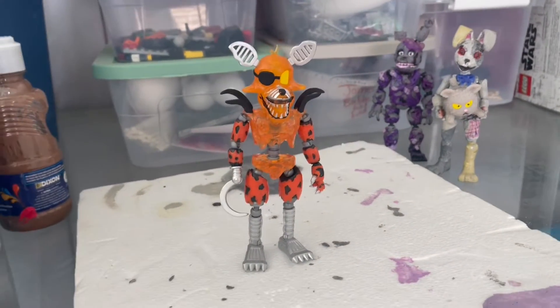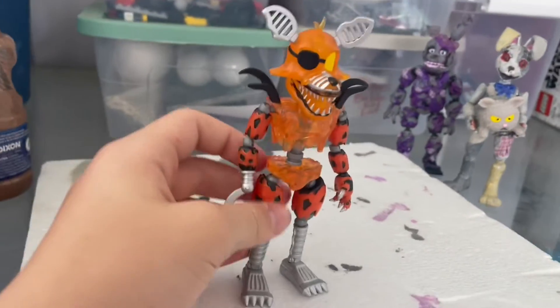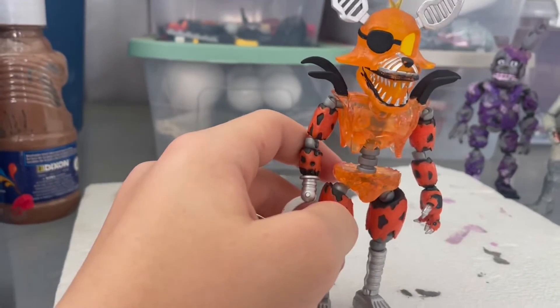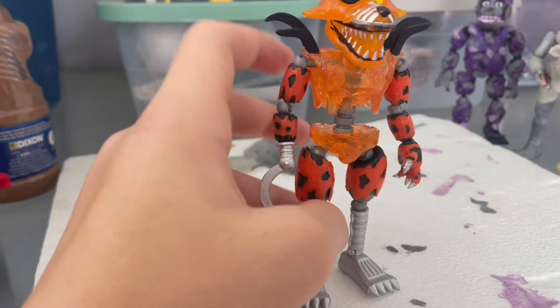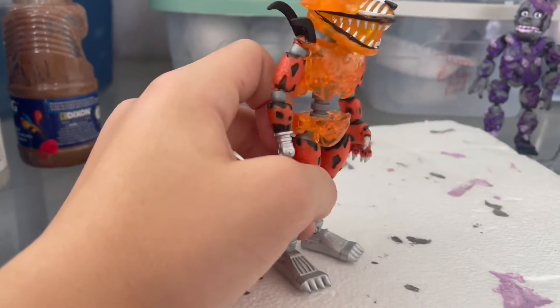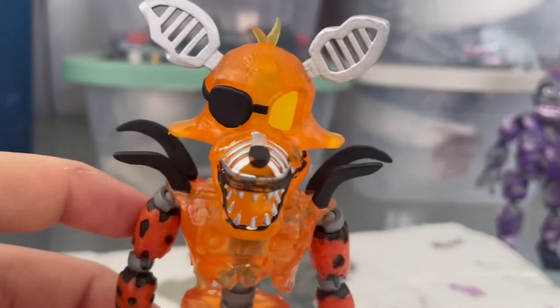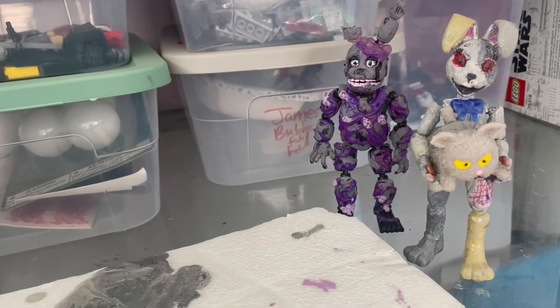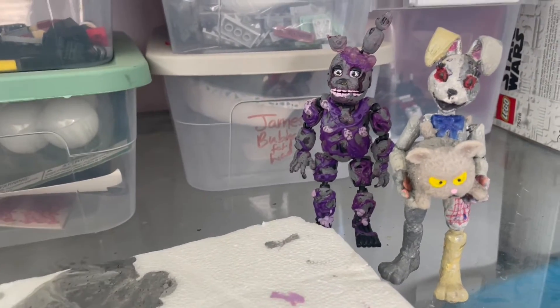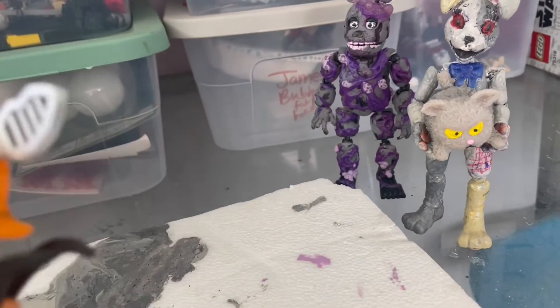Hey guys, so today I'm going to be painting the Grand Foxy figure because, let's be honest, the mold is good — perfect, almost — and the paint is very, very bad. Now this is going to be one of those hard figures, kind of like Springtrap. It's transparent in some areas, but way more transparent than Springtrap. You guys probably have watched that video, probably not.